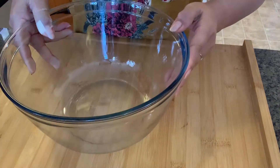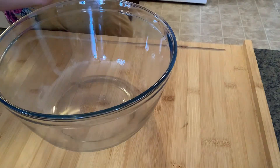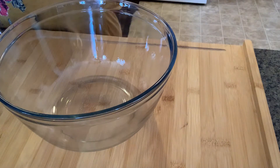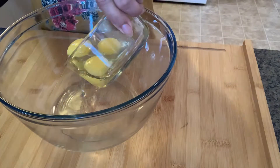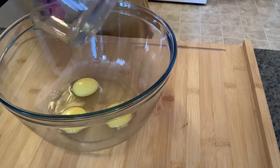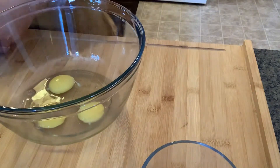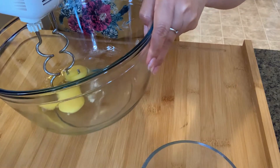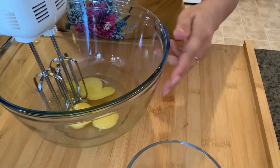Now we will mix our ingredients. First thing, three eggs. Okay, let's start.